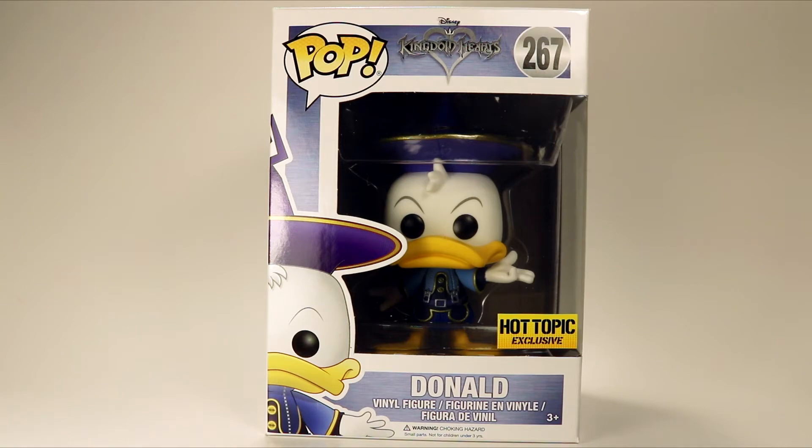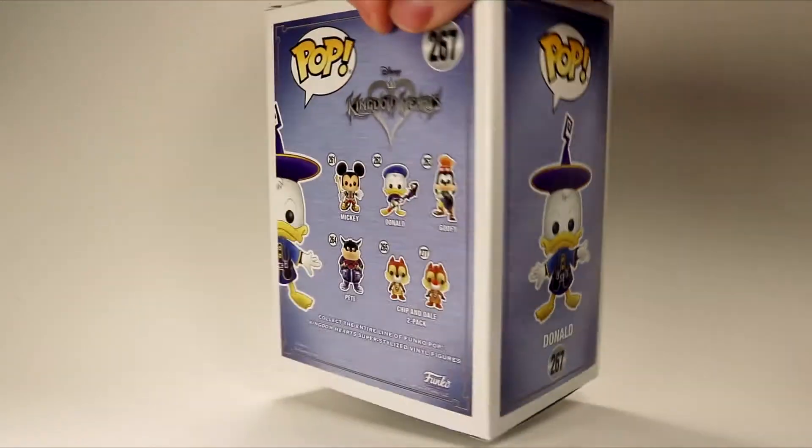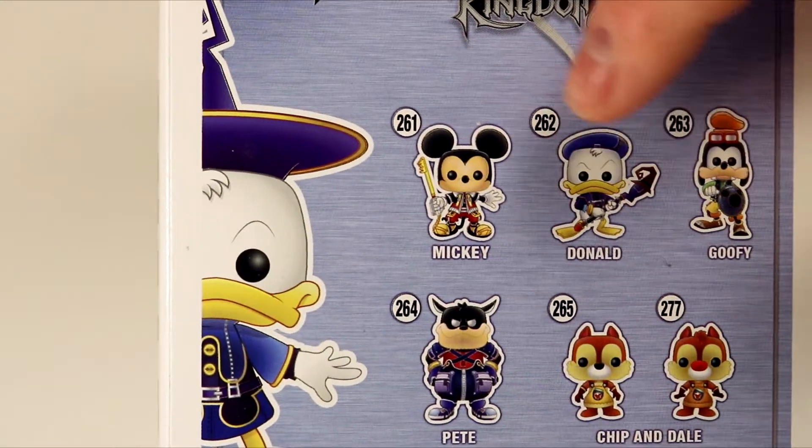Taking a look at the outside of the box, we've got the Kingdom Hearts logo at the top, as well as Donald with his very super tall sorcerer hat on the front and sides. Then on the back of the box we've got Mickey, Donald, Goofy, Pete, and Chip and Dale.